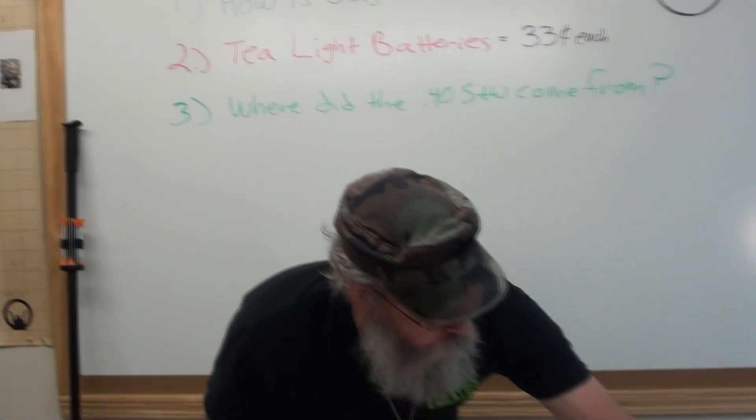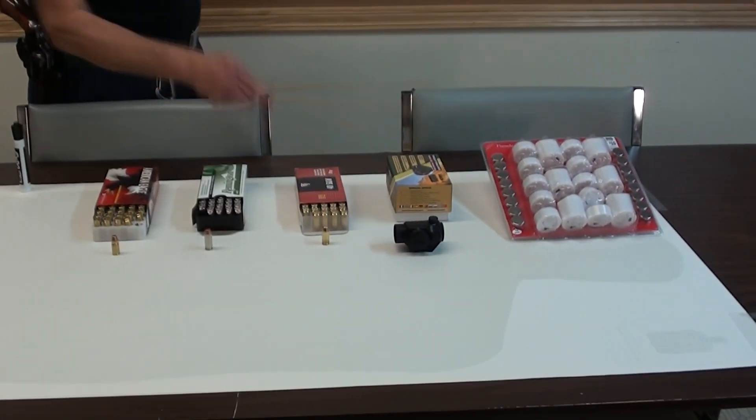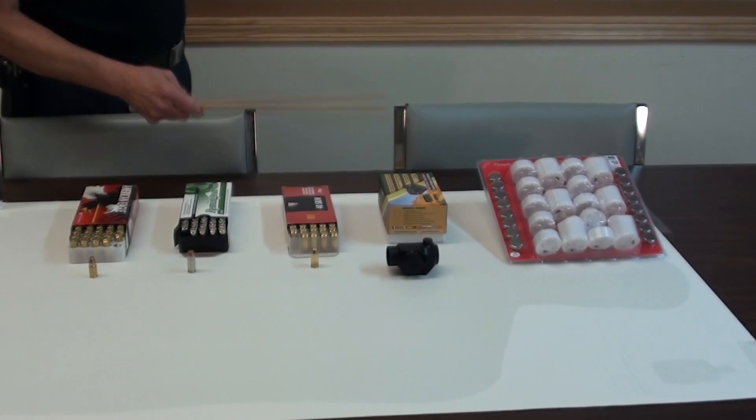We put these Conus sights on the Saiga shotguns and Ruger 10/22s. This is a great little sight for just about anything and costs a little more than $100.